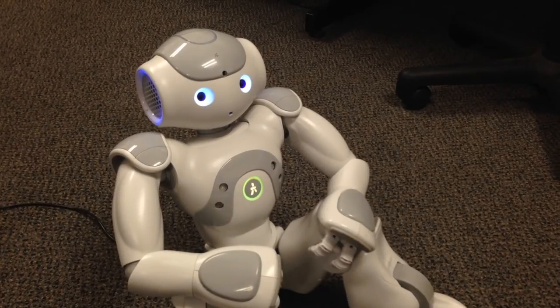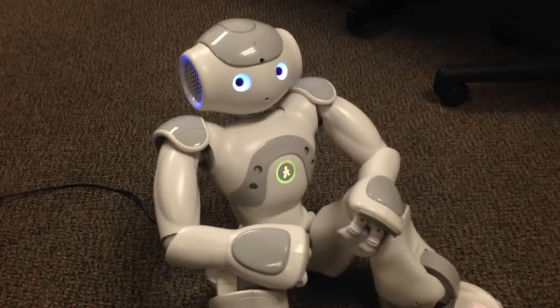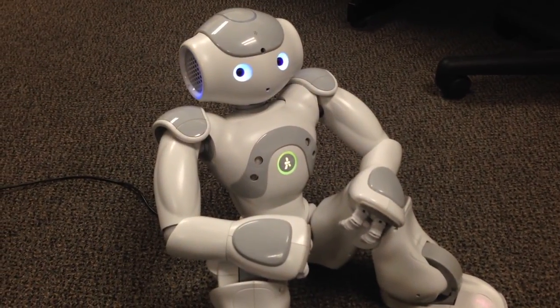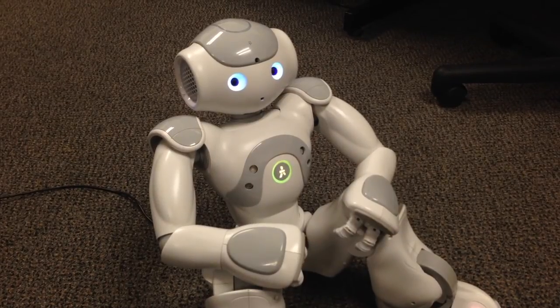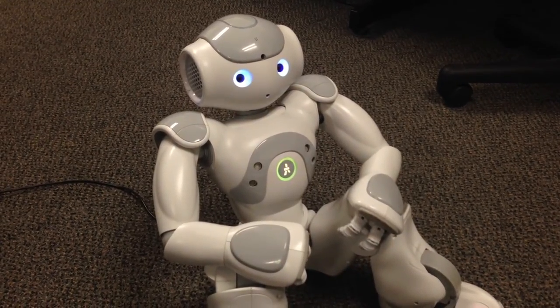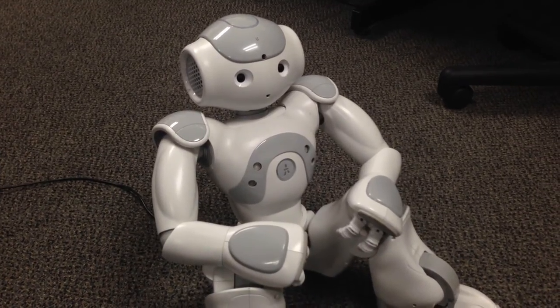And then he will turn off — his lights will turn off. Because he's in a stable position when I turned him off, he'll stay in that position; he won't fall back or anything like that.